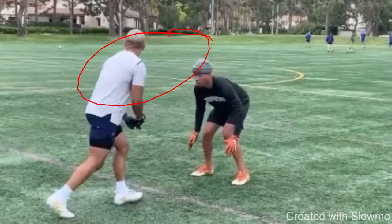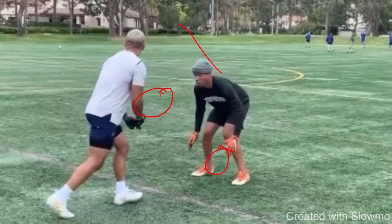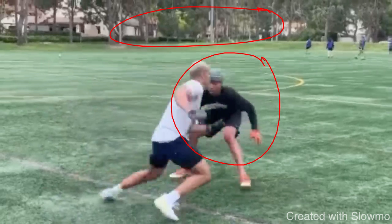That is the furthest thing from the truth. You really want to emphasize trusting yourself at the top of the route. What he does is we have an inside shade DB. That DB's whole goal of being inside shade is to force me outside — he's trying to force me to that sideline. So if I see an inside shade DB, I want to use some kind of release to set him up to the inside and get him to move off that platform, threatening him to the inside so he keeps his leverage. Because a lot of times in man coverage, especially if we're on the outside, that DB does not have safety help to the inside — his help is the sideline.